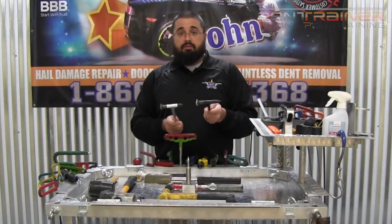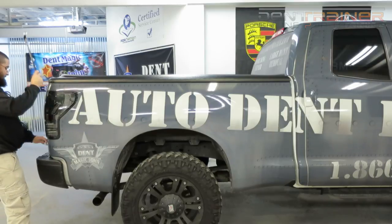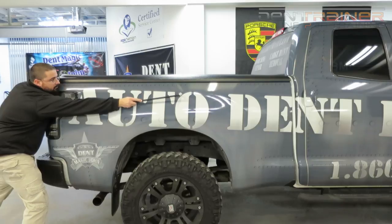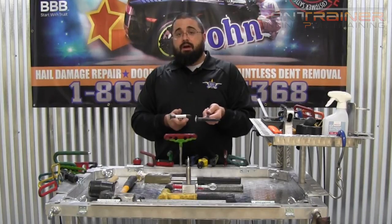I did check the length on a vehicle, and as you can see here, it obviously extends out an additional five inches. On this truck side I'm on right here, if I had a dent that was pretty far out towards the middle of that truck bed, I would need that additional length.